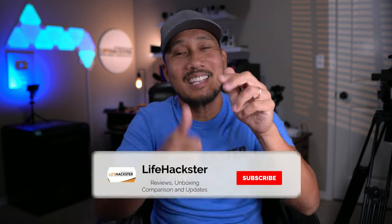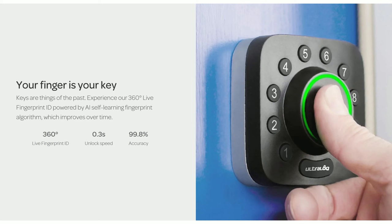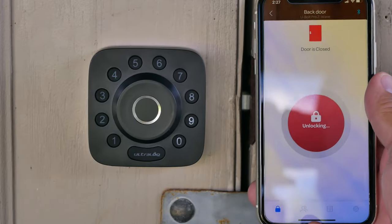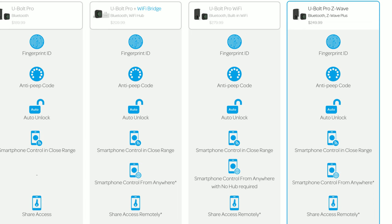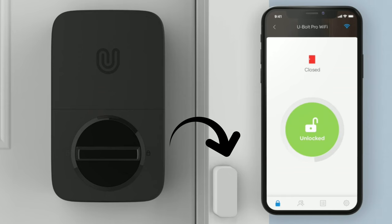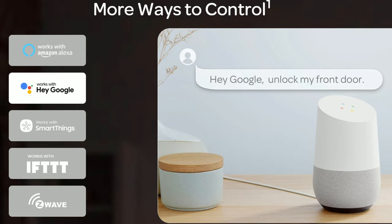Before we dive in, if you find this video helpful, don't forget to give it a thumbs up and subscribe to my channel if you haven't done it yet. First, I'll give you a quick rundown of the features. This has a fingerprint sensor, anti-peep code, auto unlock, control via the app using Bluetooth, or using a Z-Wave hub or controller — like in my case the Ring Alarm base station. I can control the lock from anywhere or share access remotely. It has a door sensor so you know if it is open or closed. Auto lock, works with Alexa, Google Assistant, SmartThings, and IFTTT.